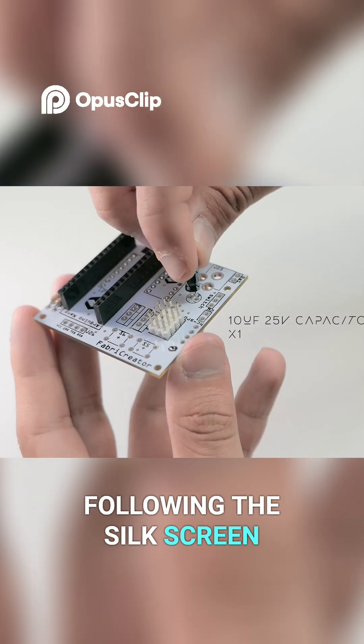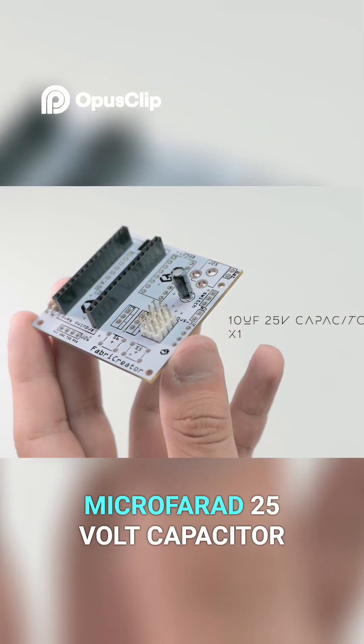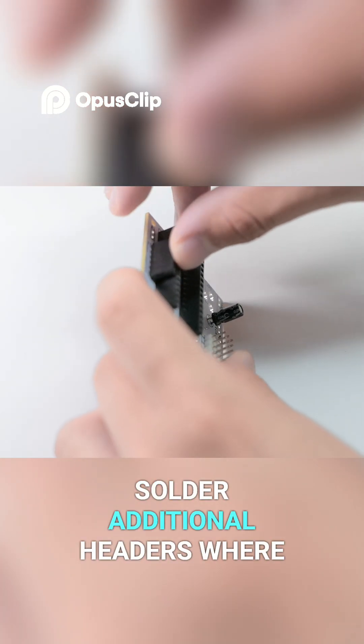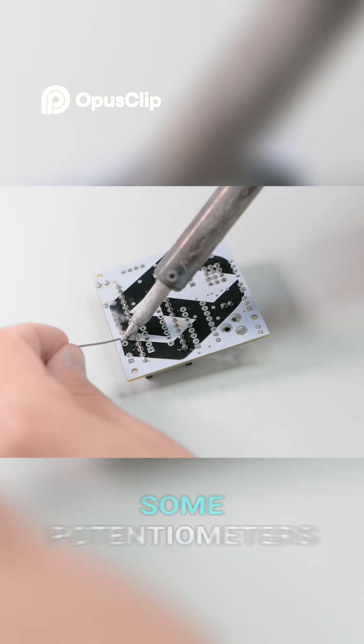Following the silk screen we place a 10uF 25V capacitor and solder it. On the side we solder additional headers where we will soon connect some potentiometers.